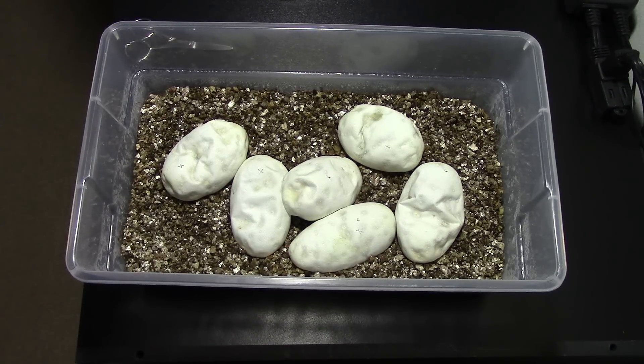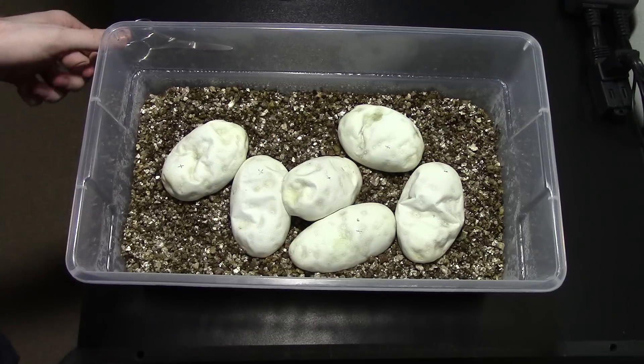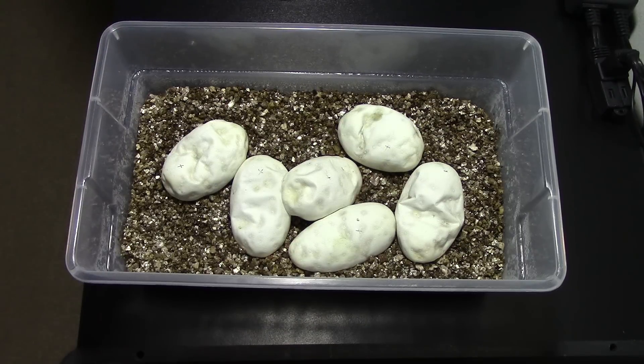Hey guys, how's everyone doing? I'm going to do a pretty exciting video for me today. Today is day 55 of these ball python eggs. I feel like it came so quickly right after these were laid. This is my first clutch of ball python eggs ever, so I'm pretty excited about this. The pairing was a bumblebee male to a super pastel female.